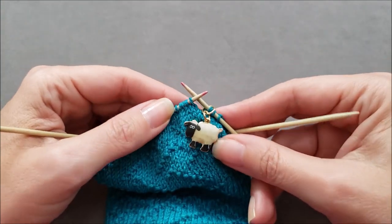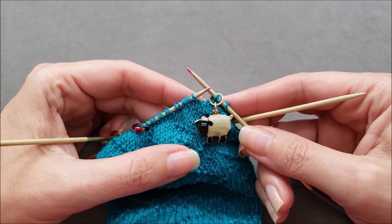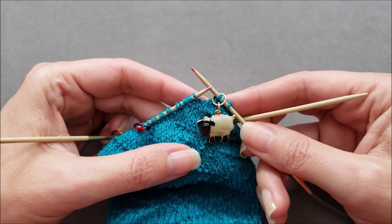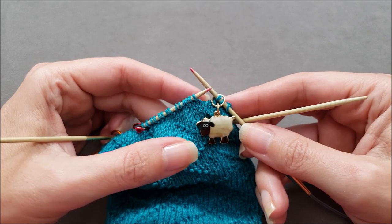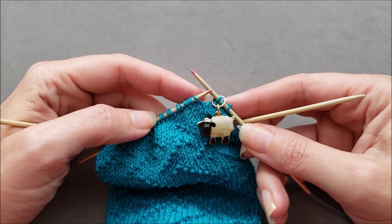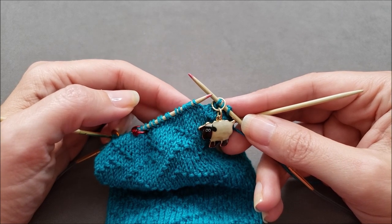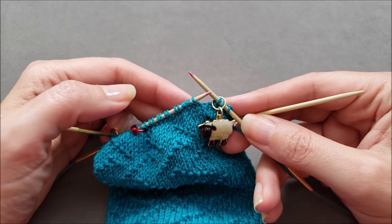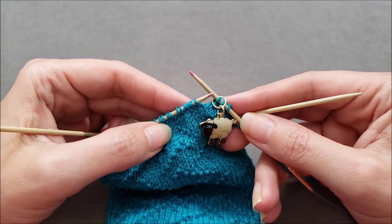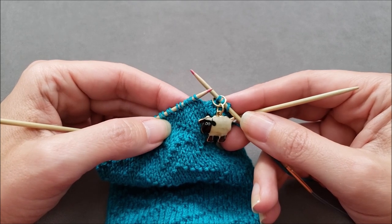If you're working a standard, more pointed spiral toe, you just continue to work one decrease round followed by one round worked even until eight stitches remain. If you're working a more rounded spiral toe like the one I'm doing, you continue one decrease round followed by one round even until about half your original number of sock stitches remain, and then you work only decrease rounds until eight stitches remain.